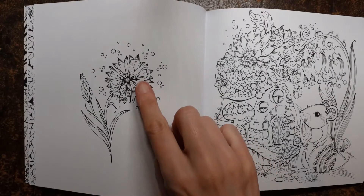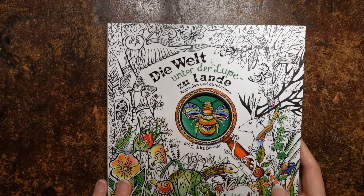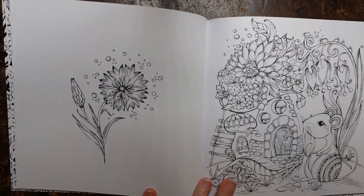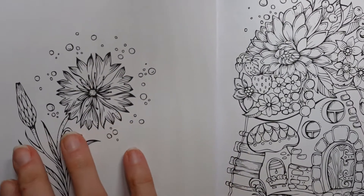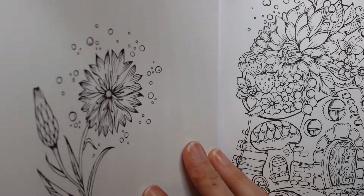Hi everyone, today I thought it would be fun to colour this picture. This is from Die Welt Under the Loop as you lander by Rita Berman. I picked it because it's quite a nice simple page. I'm just going to pop something behind the page so that I don't get any transfer of ink or anything from the page behind me.